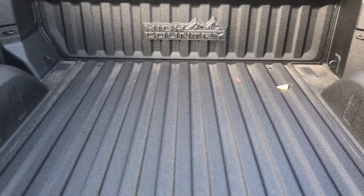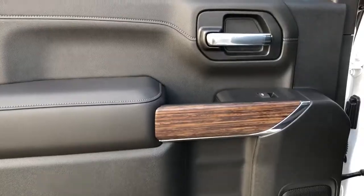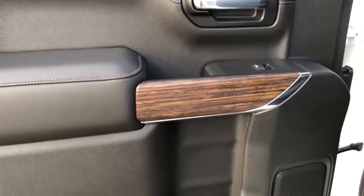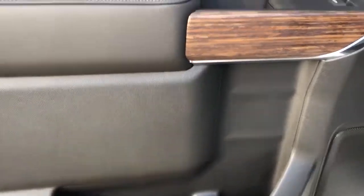On to the inside, we have a full-line truck bed with High Country badging at the front. On the rear interior, we have our chrome door handle, window controls, wooden trim, speaker and storage similar to the front.